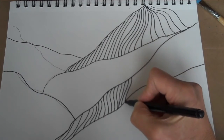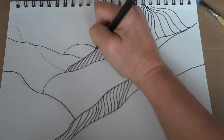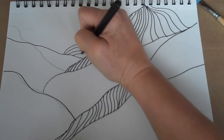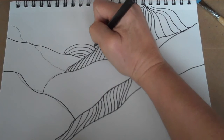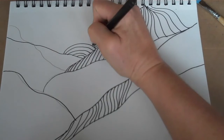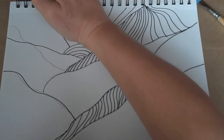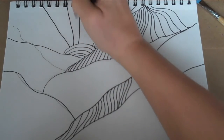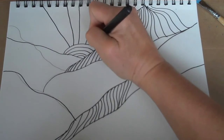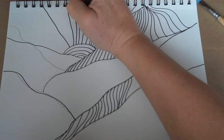I fill the whole thing in — I thought it might be kind of neat to put a Sun in here. I'm just going to have my Sun rays extending upward. To make sure they're evenly spaced, I'm going to keep dividing each section in half so it doesn't get all weird and wonky. Keep going like this.